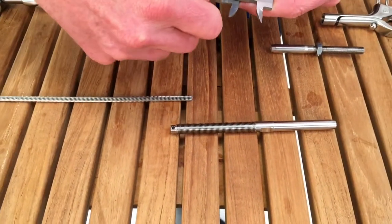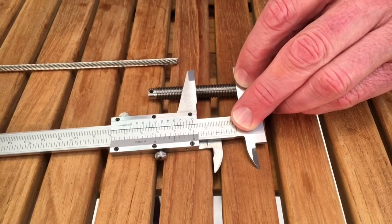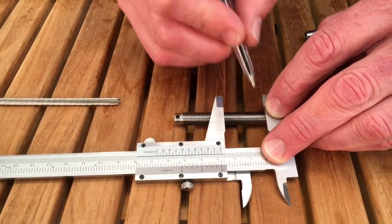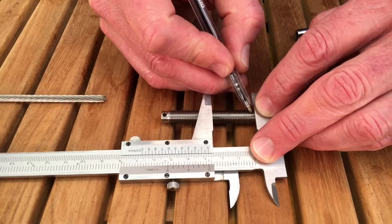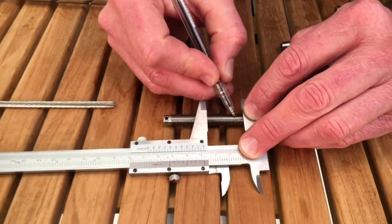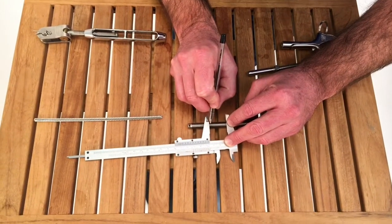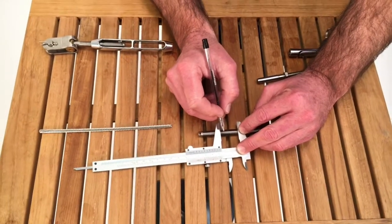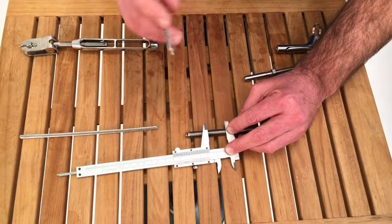Next I'm going to measure thread count. I'll set my caliper to exactly one inch, lock it in place so it can't move, and place it right down on the threads. Here's a little trick: if you try to eyeball it your eye will move back and forth and you'll lose count. But if you use a pencil or ballpoint pen, you can lightly drag it across the threads — one, two, three and so on — and you can feel and hear your count. Thread counts generally come in 20, 24, 28, or 32. This one is a 24 — I've got 24 threads within a one-inch span. That's my second measurement.